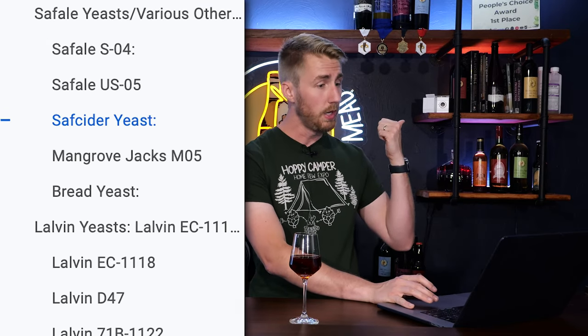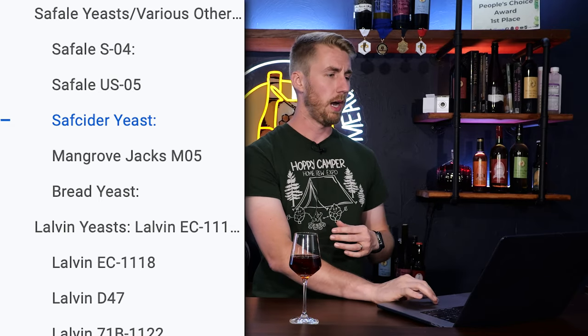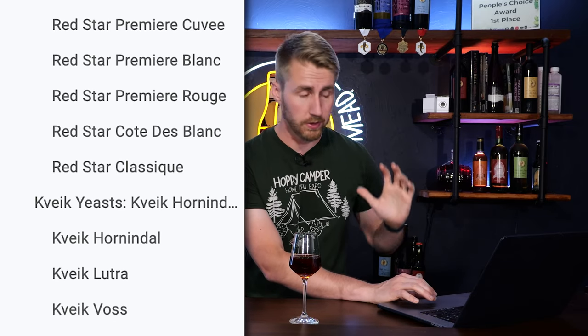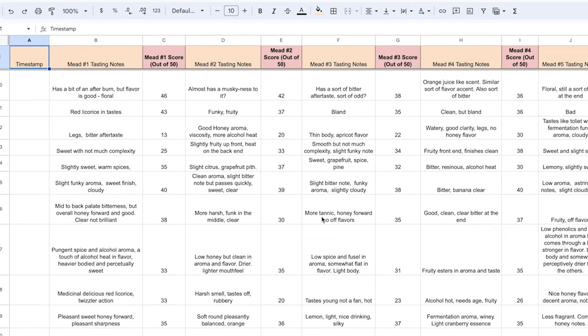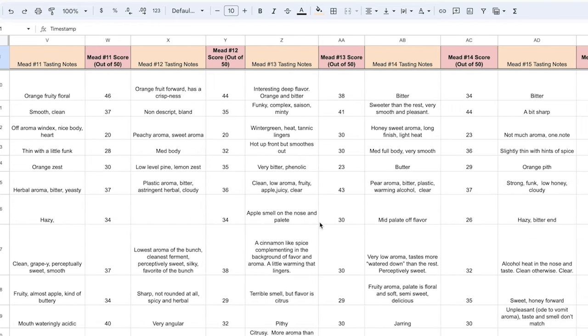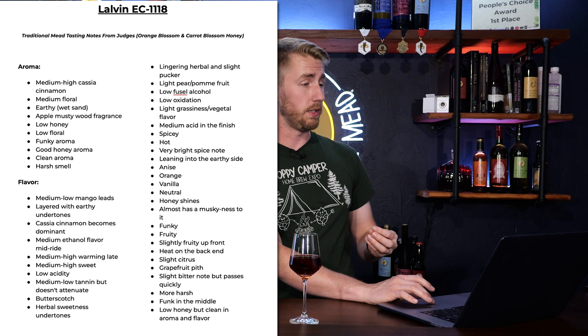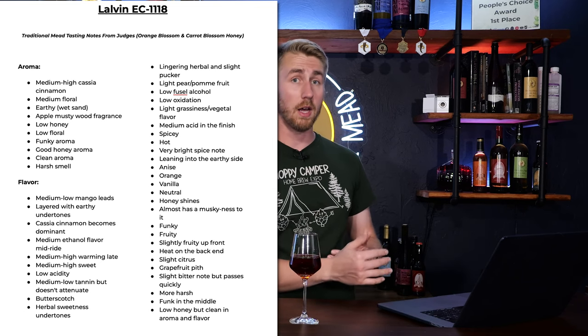On this doc I have separated everything out into their different yeast brands: Safale SO4, US05, Saf Cider AB1, Mangrove Jack's M05, and Bread Yeast. I put all of the Lalvin products together, all of the Red Star products together, and all of the Kveik strains together. I used ChatGPT to help me consolidate the tasting notes down into a smaller format. There's a big format showing aromas and flavors and things they perceived, and I've made a shorter version of each one.